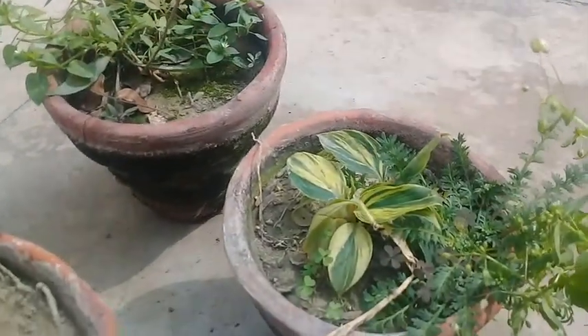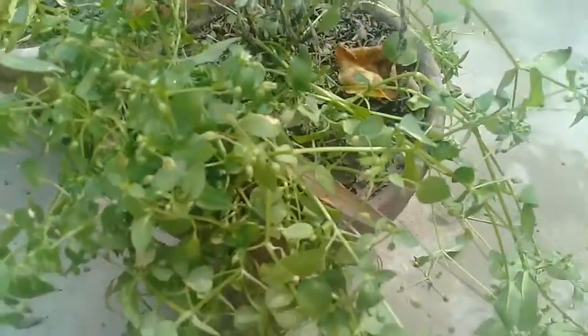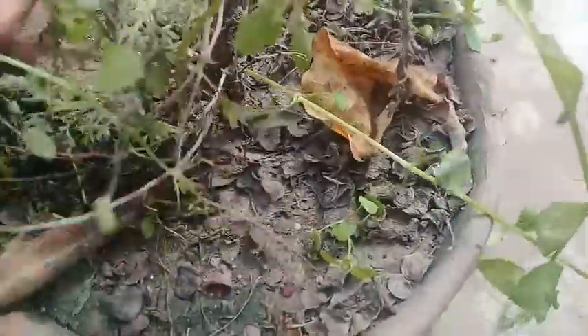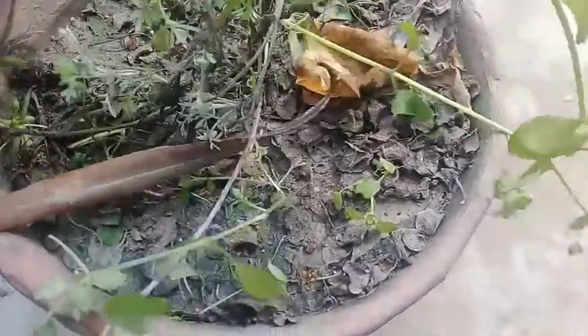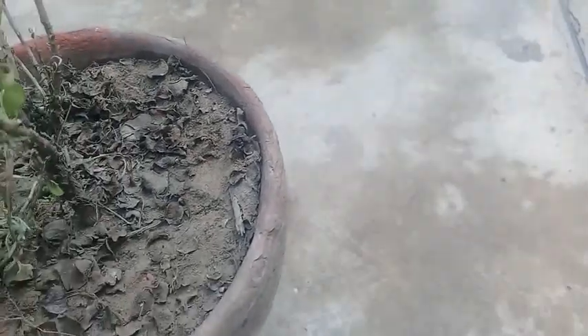Now you can see both these plants are neat and clean. There's another plant which is called musk — there are a lot of weeds growing inside it. When we do not pluck these weeds, what happens is that ultimately these weeds consume all the nutrients needed by the original potted plant, and the plant's growth is hampered very much. Sometimes the original plant is totally vanished. Now you can see that all the weeds are removed from the original plant.